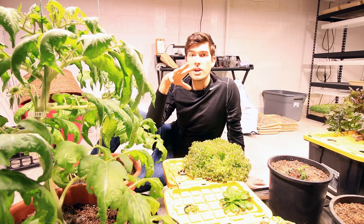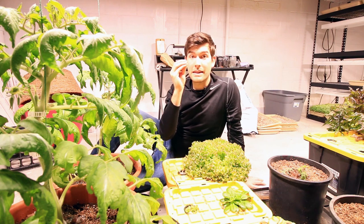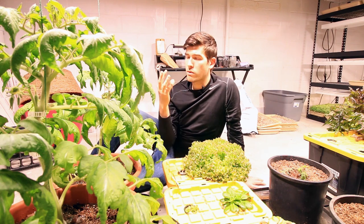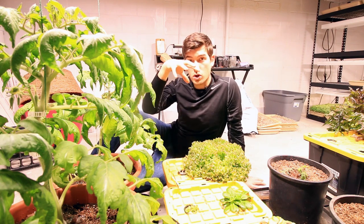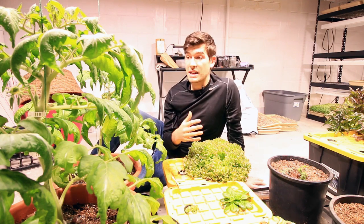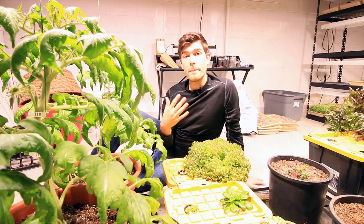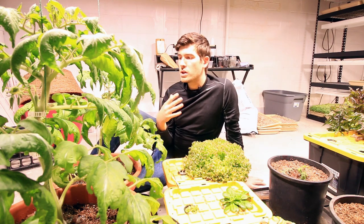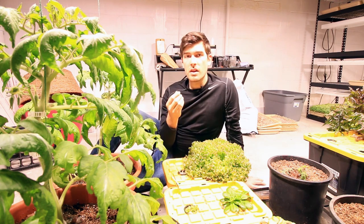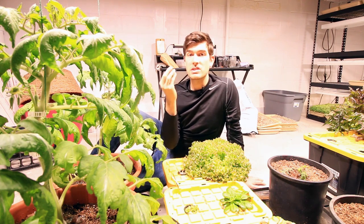The anthers are the male portion and the stigma is the female portion, and over time that will just occur naturally. It doesn't happen with great success, but still 20 to 30 percent fruit set is pretty awesome given that you don't even have to touch them. But how can we increase that? Well, by vibrating the flowers. When a pollinator comes and actually pollinates the flowers, the vibrations are what cause the pollen to fall from the anthers onto the stigma.